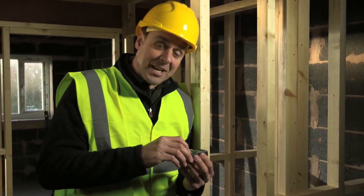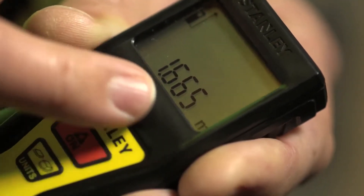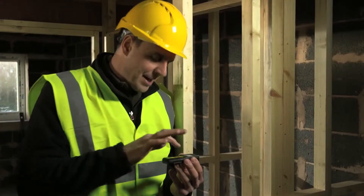Mode one is just a standard measurement — just click it like so. The red dot appears on the wall, so it's very easy to see where you're measuring to and from, and it gives you an accurate measurement to plus or minus three millimetres.